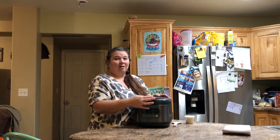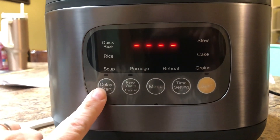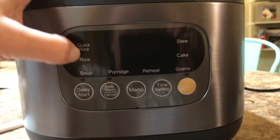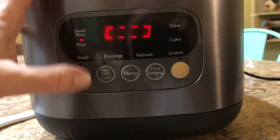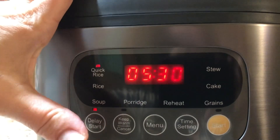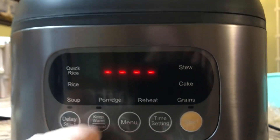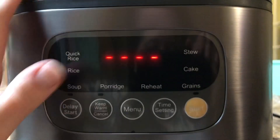Let's take a closer look at the instrument panel. Here are all the features — the menu lets you choose which setting you want: quick rice, rice, soup, porridge, reheat, stew, cakes, grains, and delay start up to 24 hours. You also have keep warm, cancel, and time settings so you can time it and then start. There are all these different great settings, very easy to use and very user friendly.